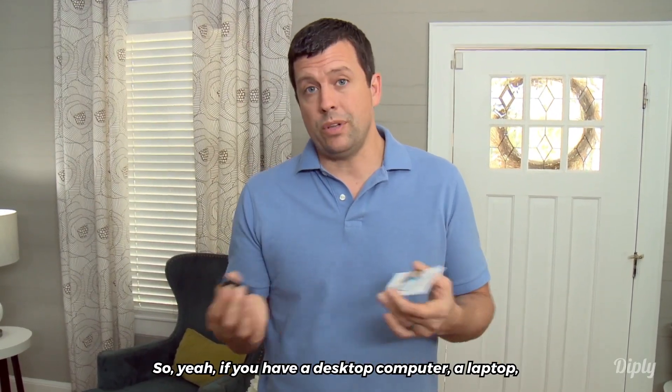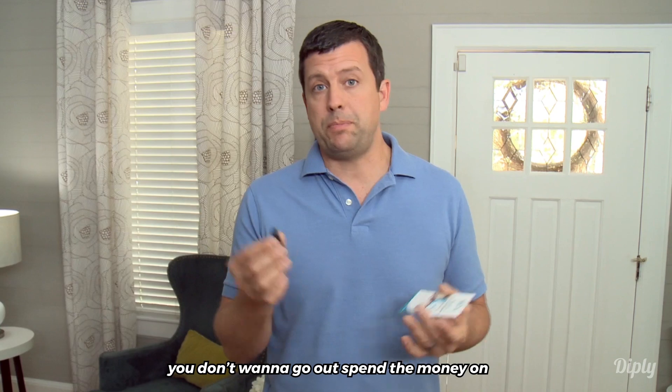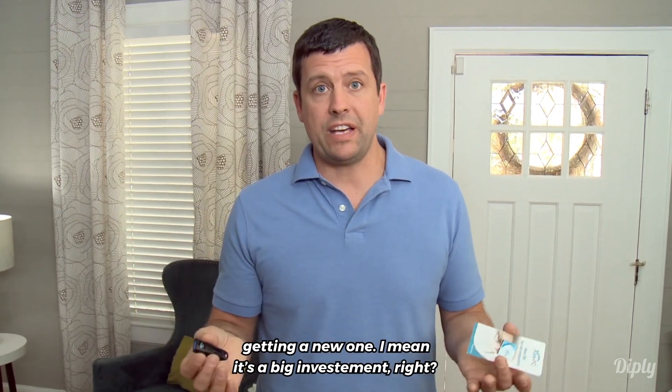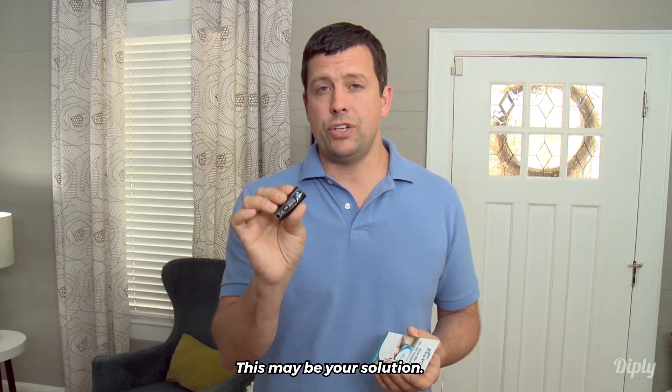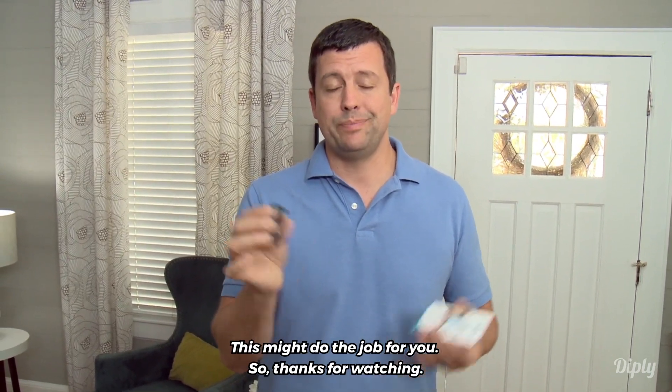So yeah, if you have a desktop computer or a laptop, you don't want to go out and spend the money on getting a new one if it's a big investment. Get Extra PC. This may be your solution — this might do the job for you. Thanks for watching.